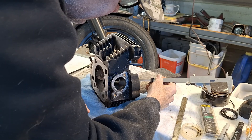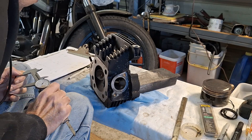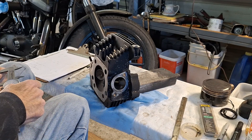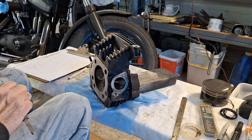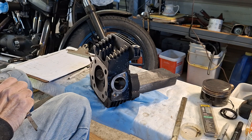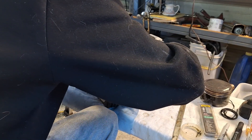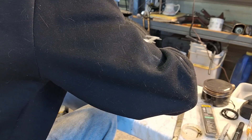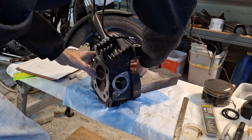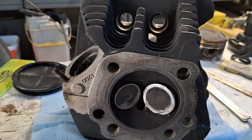Then we measure the exhaust, which is 2.040 minus 216 thousandths, giving us 1.824 inches. Same thing — you push the exhaust valve down until it opens and stops on the spring pad. That gives us both valves open slightly.